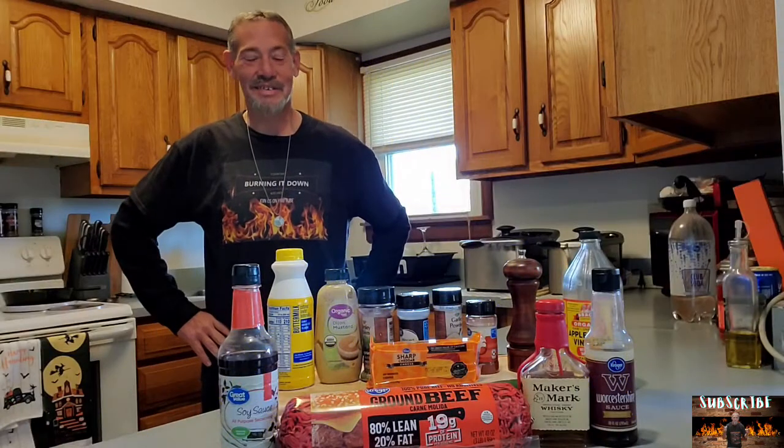Hey y'all, welcome to Burndown's Country Kitchen. Today we are going to get after some stuffed Moink bourbon balls. Stuffed Moink bourbon balls. They look darn good, so let's get after this.